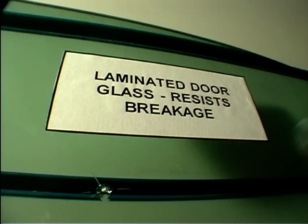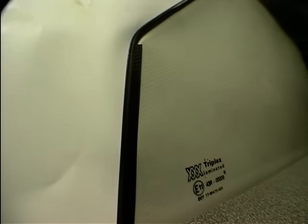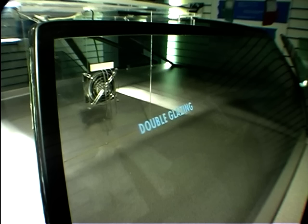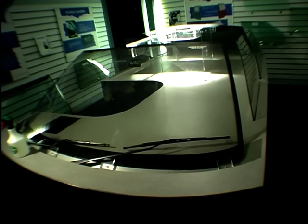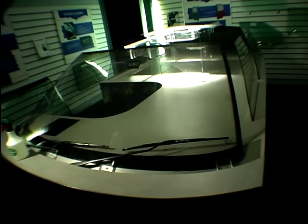Moving around the car, we've got laminated side glazing. Here we also show that you can put heated wire elements to de-mist or defrost the side glasses. Also on the same side of the car, we've got double glazing. This is used in many of the top-of-range vehicles, and gives extra noise and heat performance.